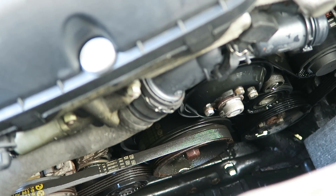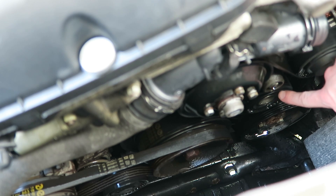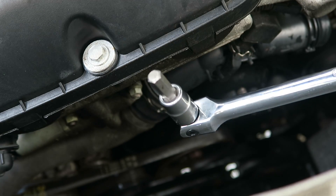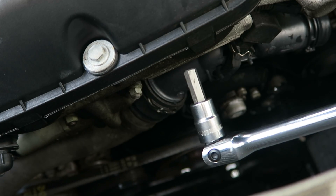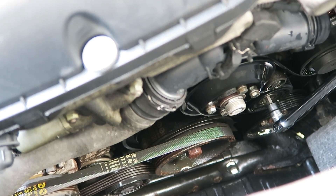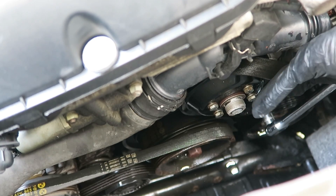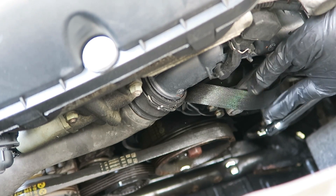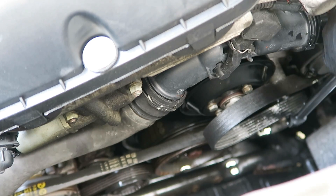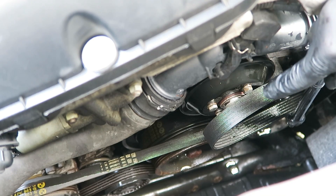Our next step is to remove the serpentine belt. To do that, we're going to find our tensioner here. Sometimes there's a plastic dust cap over top of that and we can use a flathead screwdriver to pop that off. We're going to need an 8mm Allen socket and a long 3/8-inch drive extension to loosen tension on the tensioner and remove the belt. We're going to turn this clockwise towards the driver side of the car. Then we can slip the belt off the water pump pulley. It's very important to remember to keep strong tension on our tensioner or else your fingers could get pinched in between the belt and the pulley.